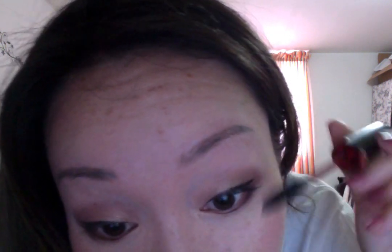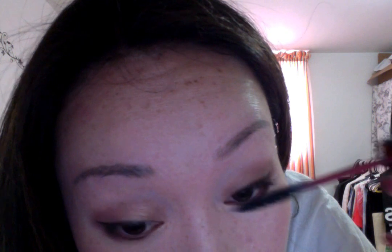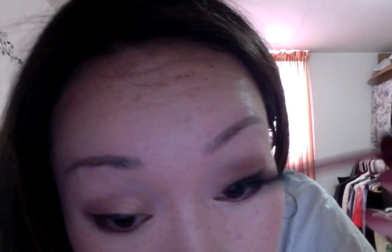The mascara is already separating all my lashes and each one has a little bit of volume too. It's very thin so you can definitely build it up, and it definitely separates the lashes.